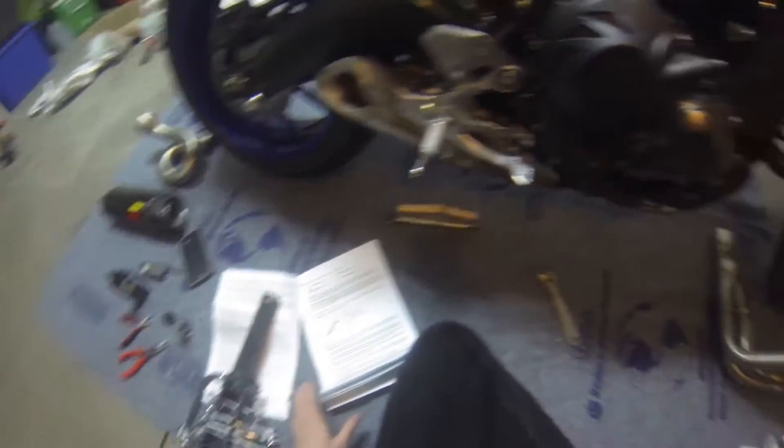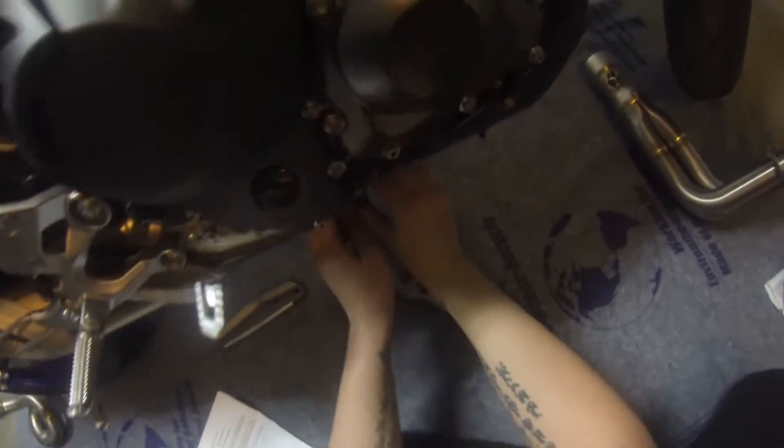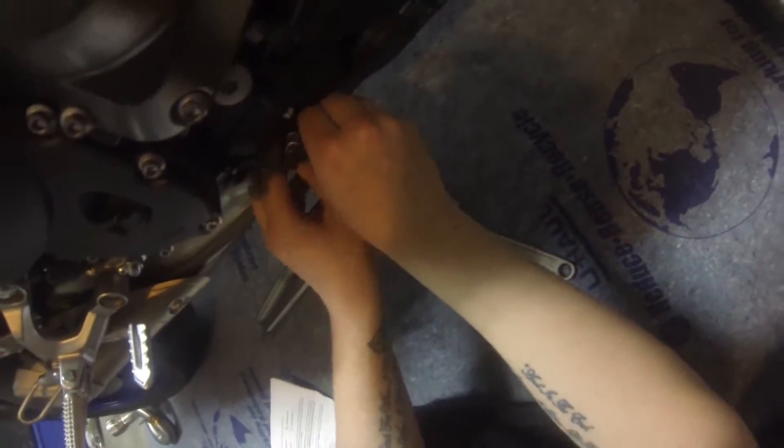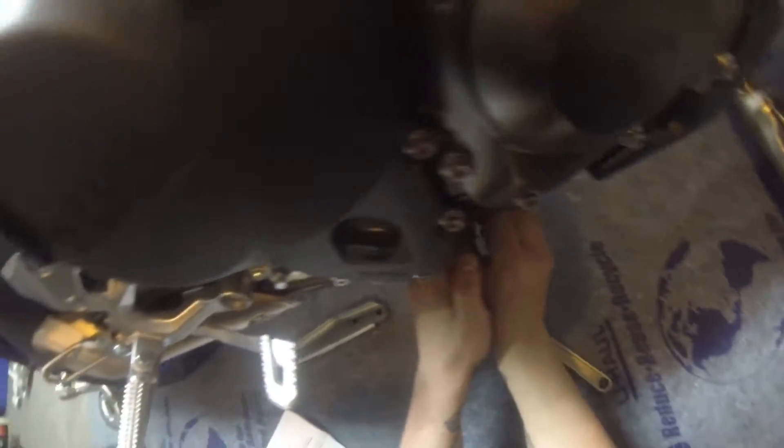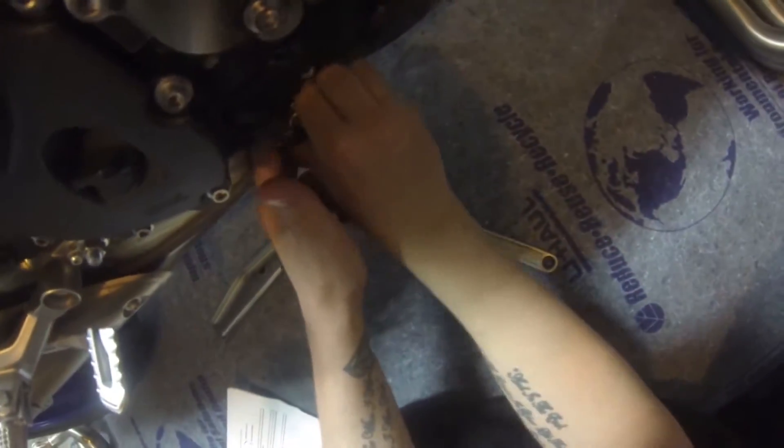Time for disassembly. I just got this loose right here, and now I'm going to go ahead and continue to take out the O2 sensor.